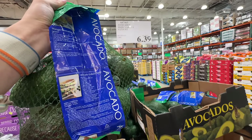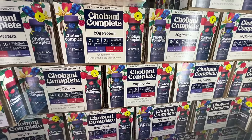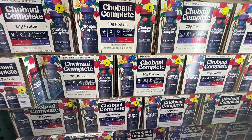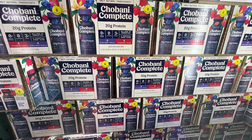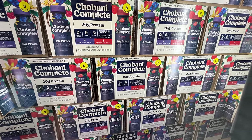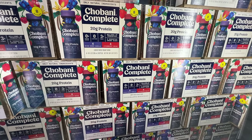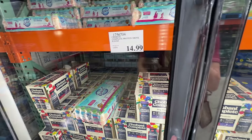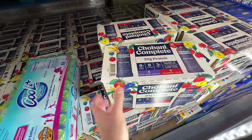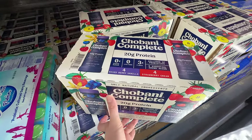My favorite yogurt is back — the Chobani Complete with 20 grams of protein! It has two flavors: mixed berry vanilla and strawberry cream. No added sugar, lactose free because they add lactase, two grams of fiber, probiotics, and high-quality milk protein. The sugar in it is natural — from the yogurt and added fruit. $14.99 for eight of them is a really good price.